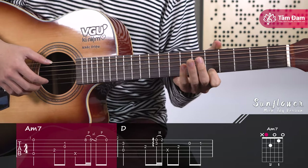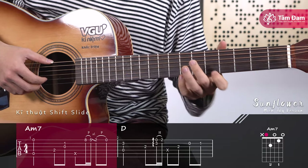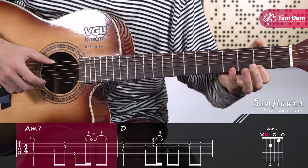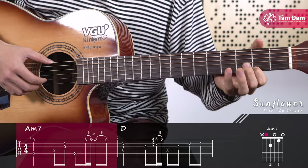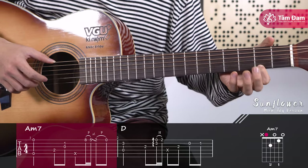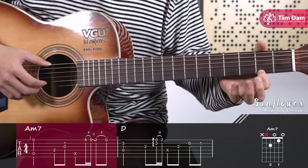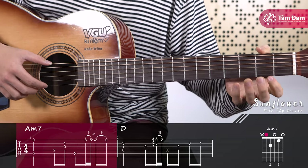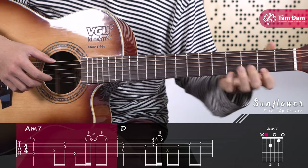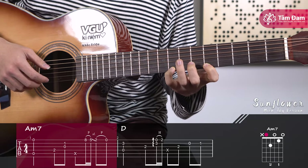Besides the 'P' symbol, there is 'SL' above a horizontal dash — this is called the shift slide technique. We have two notes: fret 5 of string 1 and fret 2 of string 1. Normally two separate notes sound like this. With shift slide, you pick once and then slide the index finger from fret 5 down to fret 2 like this, creating a slide sound. After the slide, we do a pull-off from fret 2 to fret 1. This entire sequence of 4 notes requires only one right-hand pick, with the remaining 3 notes produced by pull-off and slide techniques.